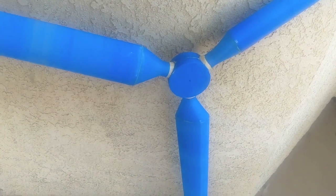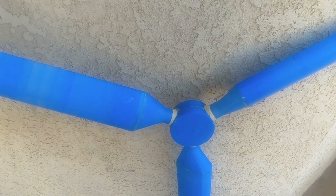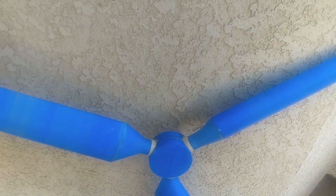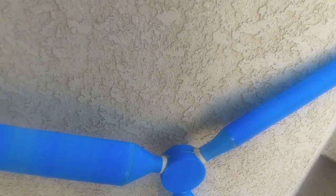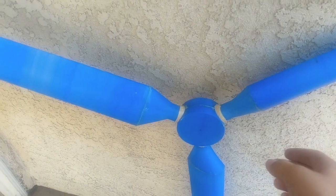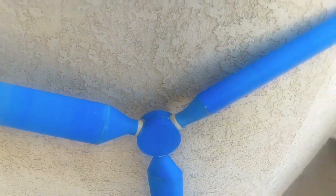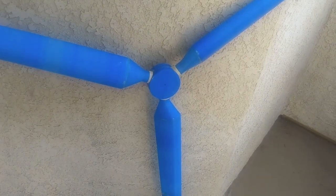So now as for the hub, the hub is printed in two parts, and that's just so that there's going to be no support needed while printing it. There are three different holes in the hub, and that's where you're going to stick the base of the turbine blades into the hub. I've made them a bit larger than they need to be on purpose, so you can put tape on the outer edge of the base of the turbine blades and then stick them in. In doing so, you're going to get a much better fit than just having it be bare.